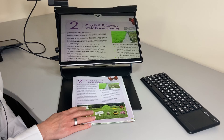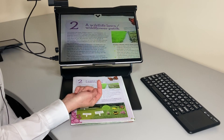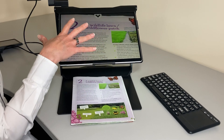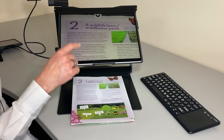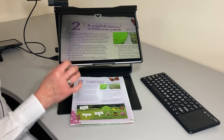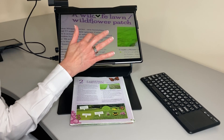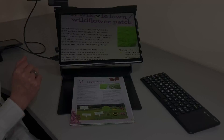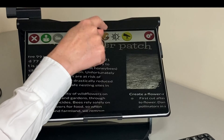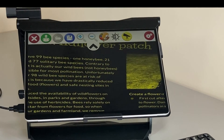Now we're going to look at the near magnification feature, which uses the camera on the Surface. The Surface tablet itself is in the stand upside down, which gives us the use of this very high quality camera. We can put our book underneath, zoom in, and if it goes a bit blurry we can just refocus. We have lots of options in the toolbar where we can change the color schemes, which can make a huge difference to a student with low vision.